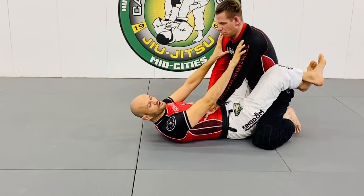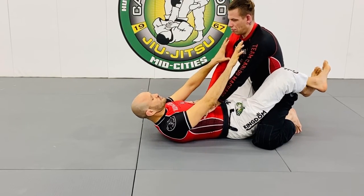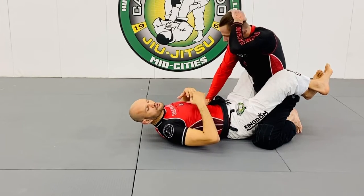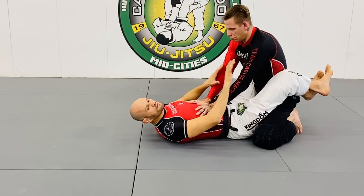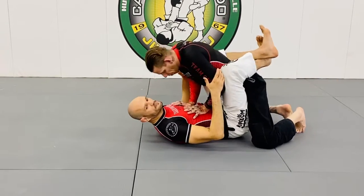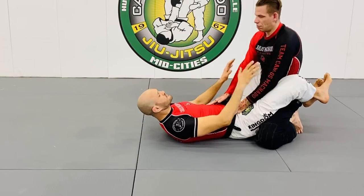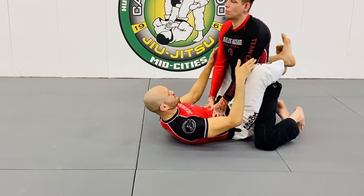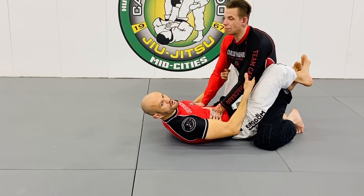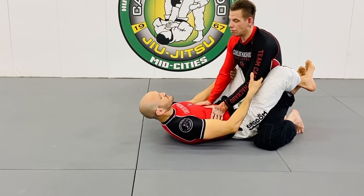When you're passing guard with no gi, you don't have the posts and you don't have the gi to create posture. So you really have to be sitting back. You need to break his posture down — use your legs and your hands. Keep your posture, but now it's hard for him to begin to pass the guard.